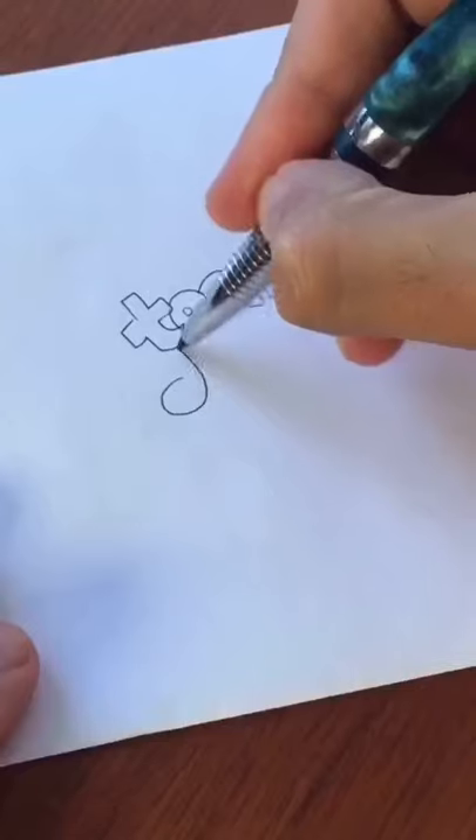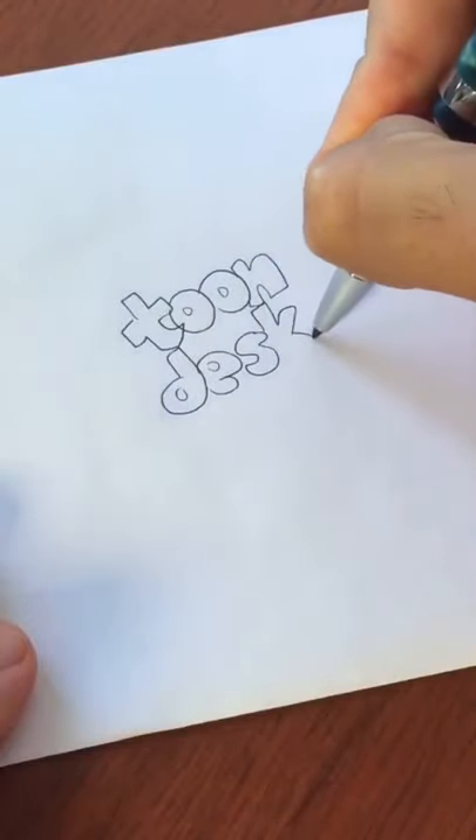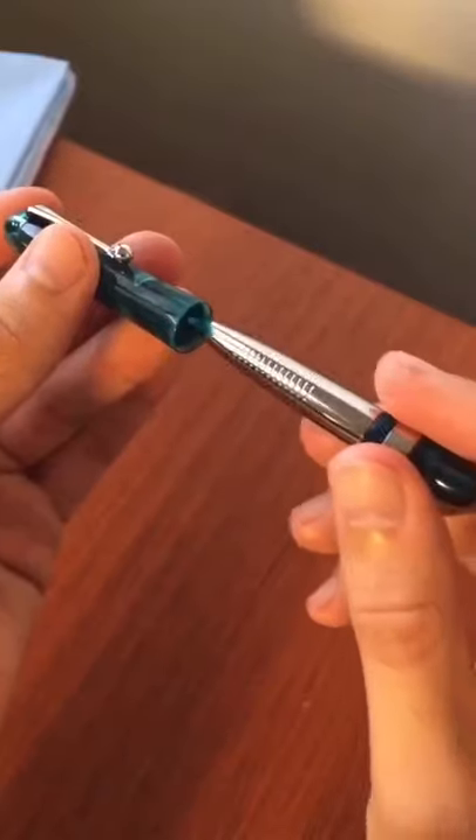How incredibly innovative! It offers an incredibly smooth writing experience! Nice! And when you're done writing or drawing, you put it back into pocket pen mode!